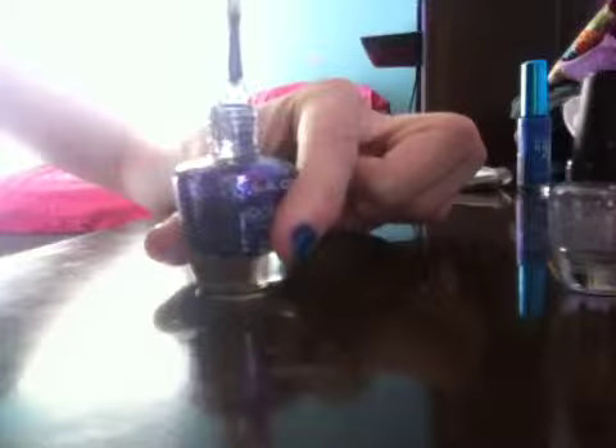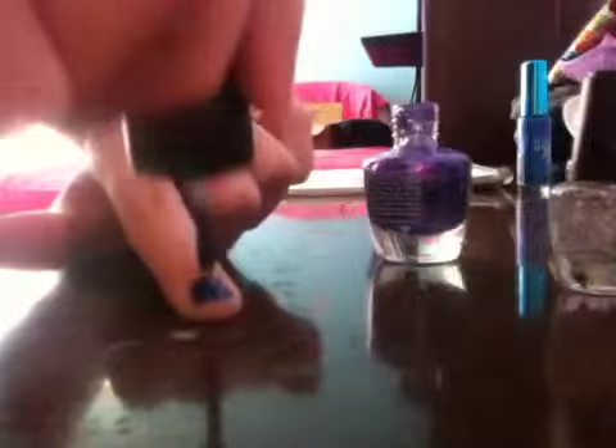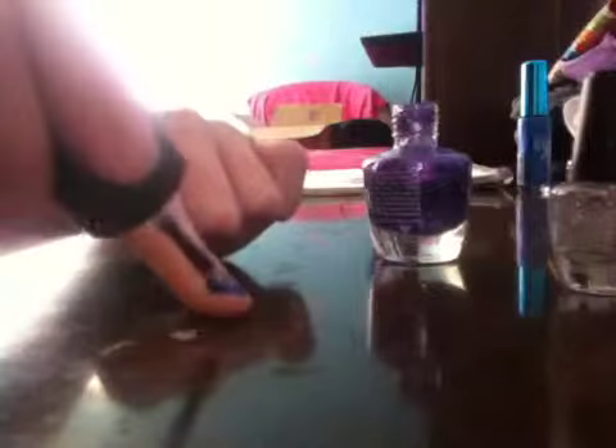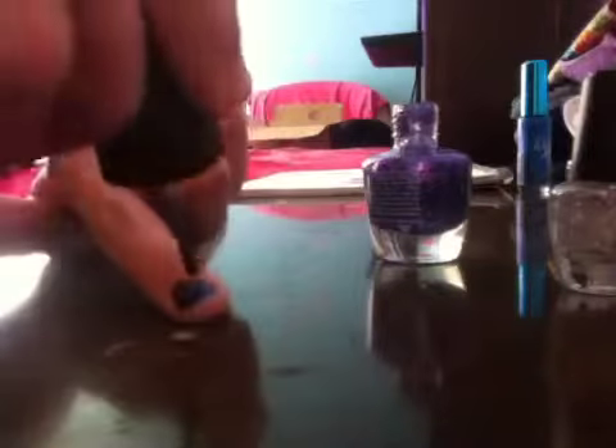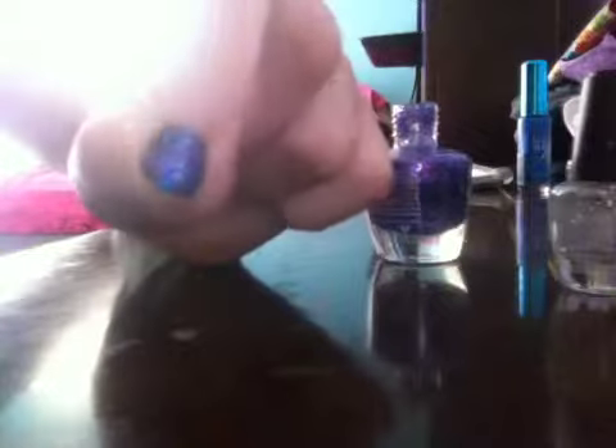And then here come the sparkles. I'm not going to use a makeup brush for this. You're going to take the sparkles — you can use a makeup brush if you want, just make sure you don't get too much on. You're going to take your nail and kind of just dab it on there in random spots. It can be all over your nail if you want, but I'm not going to have it all over mine. I got it pretty much mostly just in the middle, some on the side.